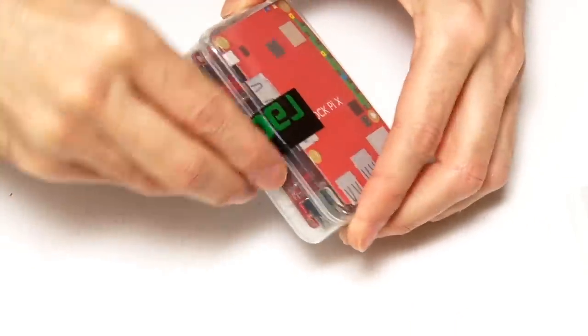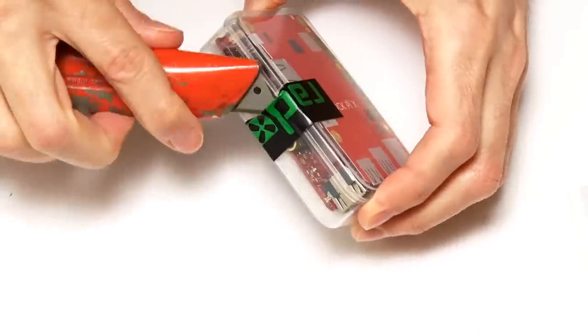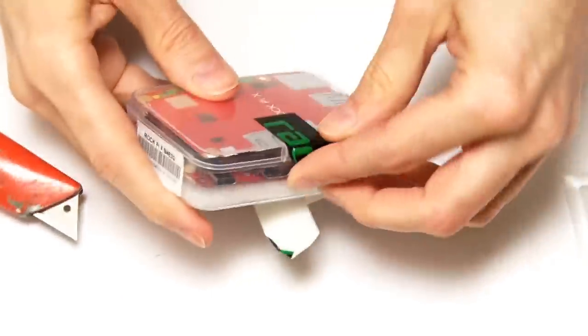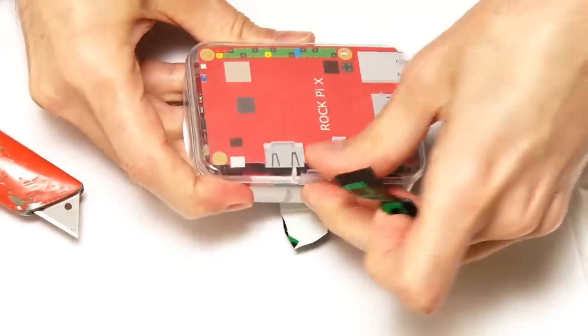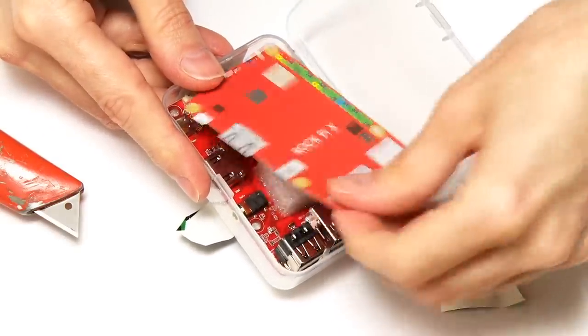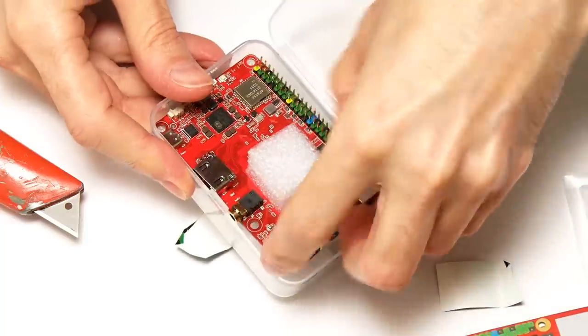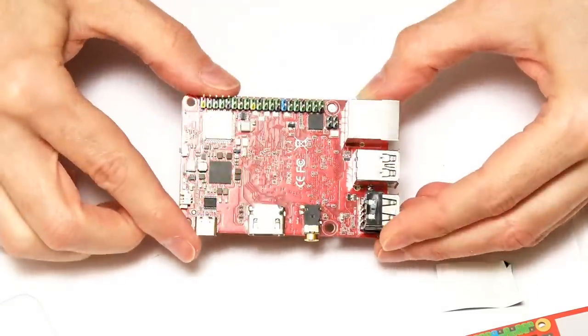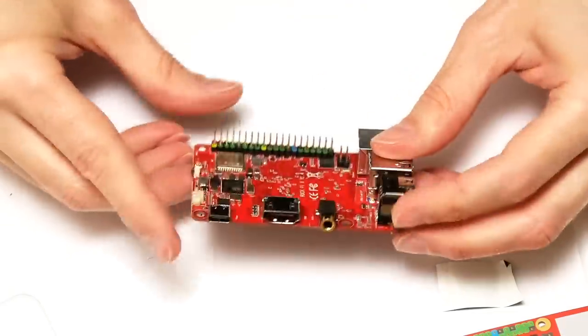I can see a familiar bit of Radza tape on here. We'll use the Stanley knife to get in there, and hopefully in a second we will get inside — and yes, it says RockPi X. We've got the right board. What a smart looking single board computer. Very exciting indeed.